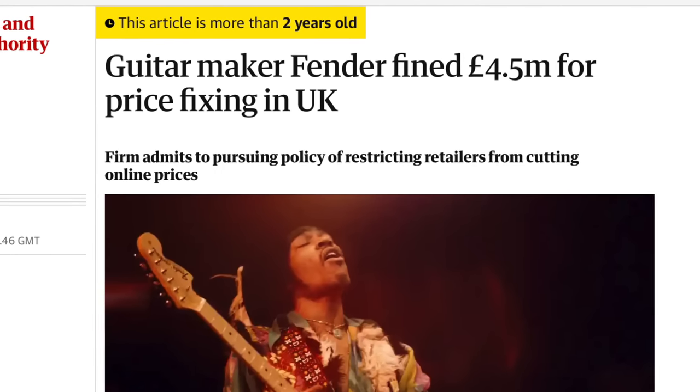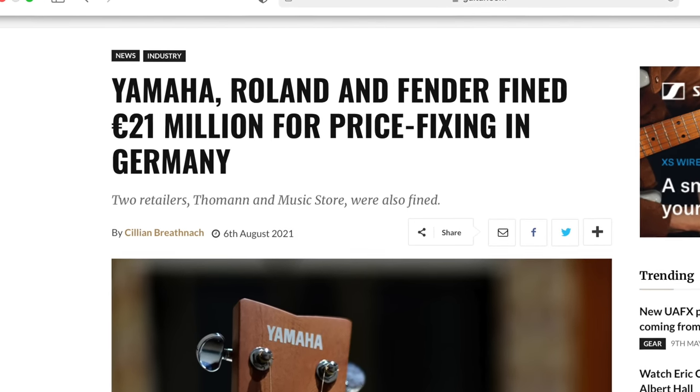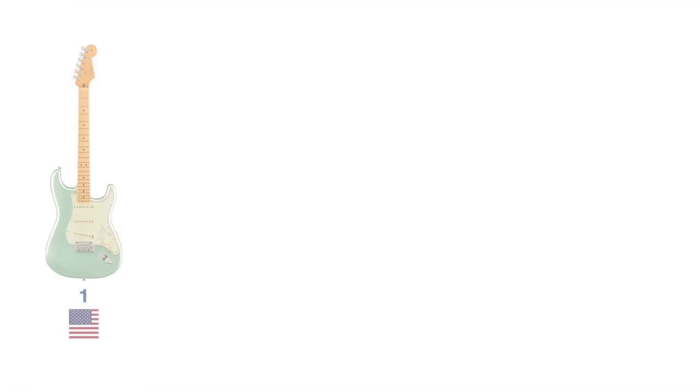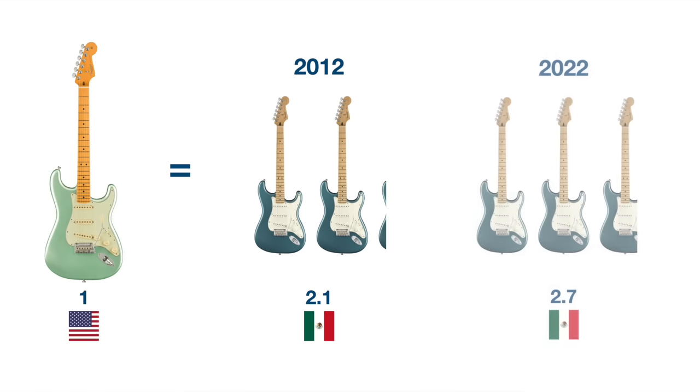It should be noted that Fender have achieved these price increases with some pretty unsavory business practices, and in Europe at least they have been fined for price fixing. The upshot as a buyer is that ten years ago you used to have to pay about double the price of the Mexican to get an American guitar, whereas now it's approaching three times as much — so this is a real consideration when you're deciding which one to buy.